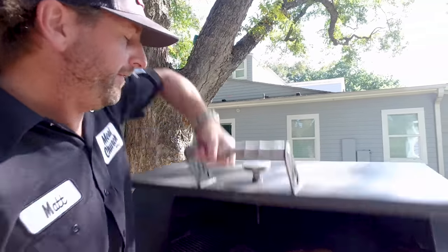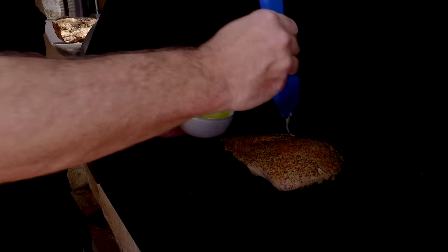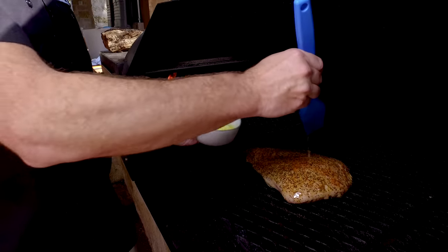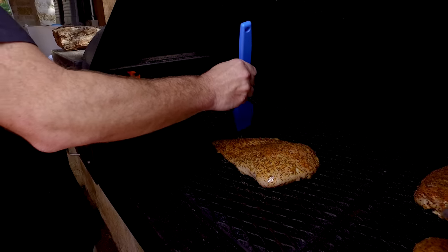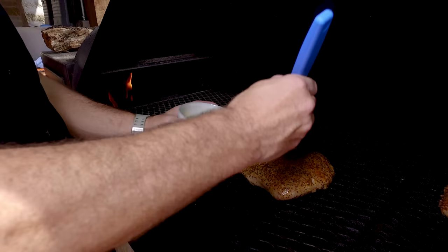We've been cooking this turkey breast for about 45 minutes and you can see it's getting beautiful color on it. I'm going to go ahead and take some melted butter and drizzle it right across the breast here to baste it. Nothing wrong with a little melted butter — adds some richness to it, especially down here on the smaller end. Nobody's going to be too mad about that.